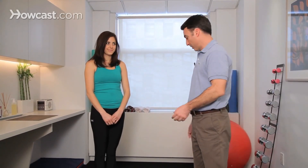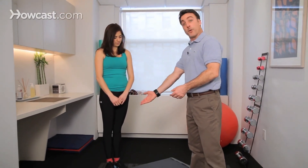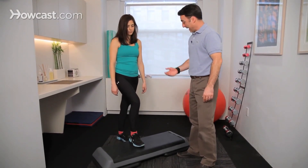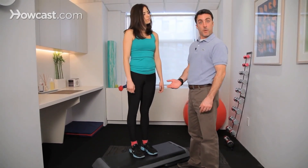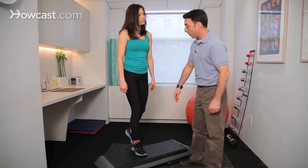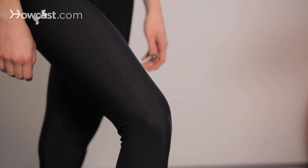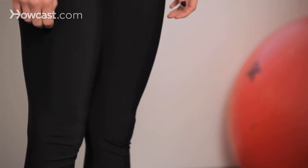It can be worked on in the clinic by using a step. You can raise the step up and down with certain equipment, but ultimately you're going to put a foot up on your step. It's very easily done by coming up and down with your other foot. The target muscle we're working on is your quadriceps on the leg that's on the step. Come up one more time and then come on back down.